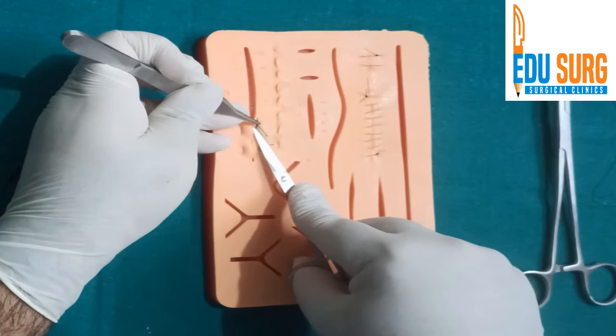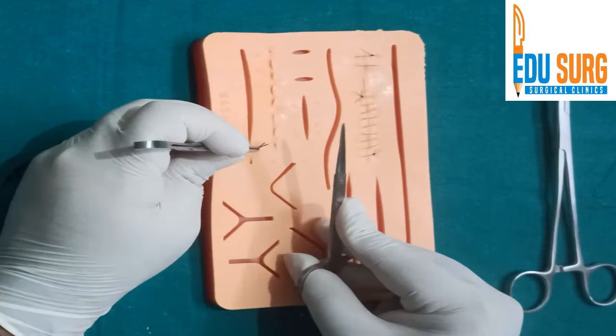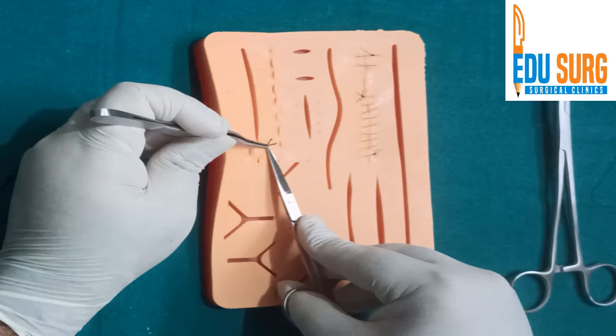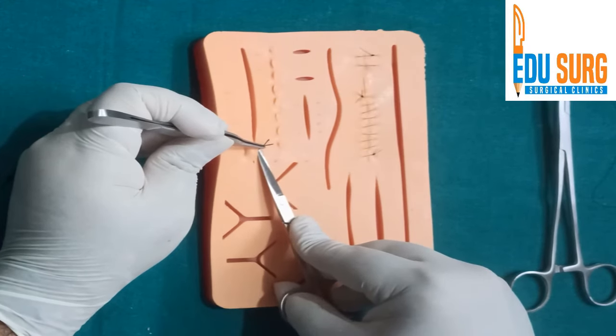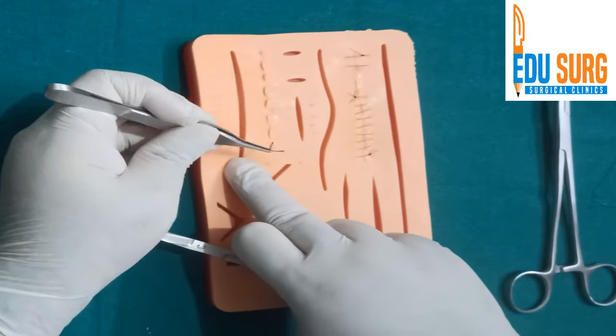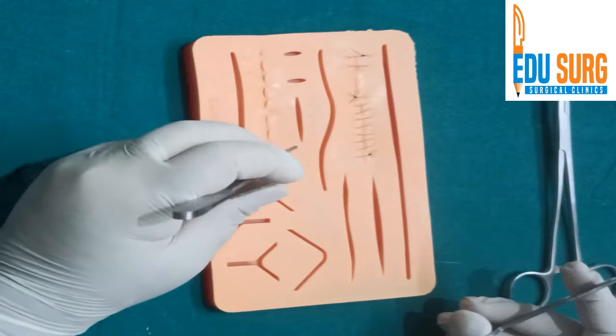Subcuticular stitches are taken with absorbable suture, so they usually do not need removal. When you have taken non-absorbable stitches on the skin, they will need removal. Subcuticular stitches taken with absorbable suture don't need removal. The principle is: hold, pull, cut and remove.